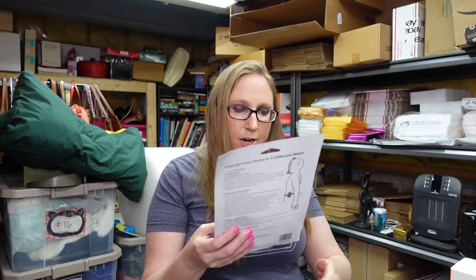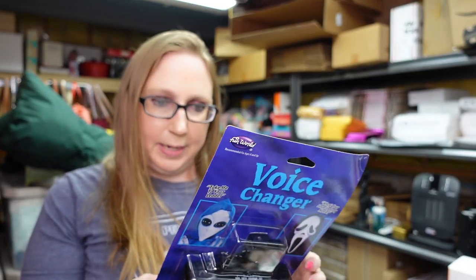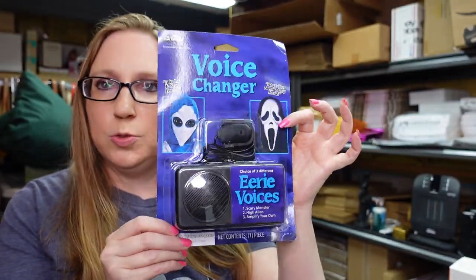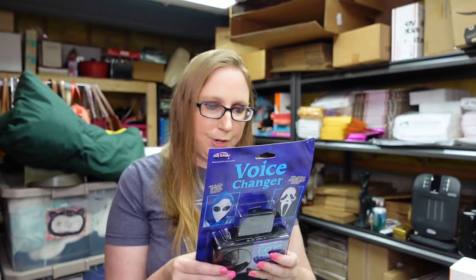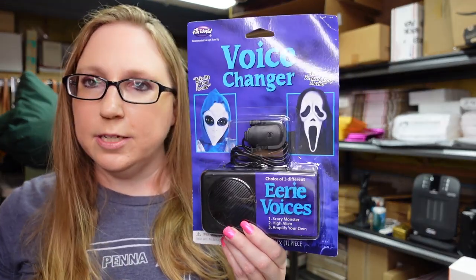This recently at a yard sale for 50 cents. This is by Fun World Easter Unlimited. It's called a voice changer — it makes three different eerie voices: a scary monster, a high alien, or you can amplify your own voice to make it sound eerie. Brand new, still sealed. I listed this as a buy it now for $39.99.